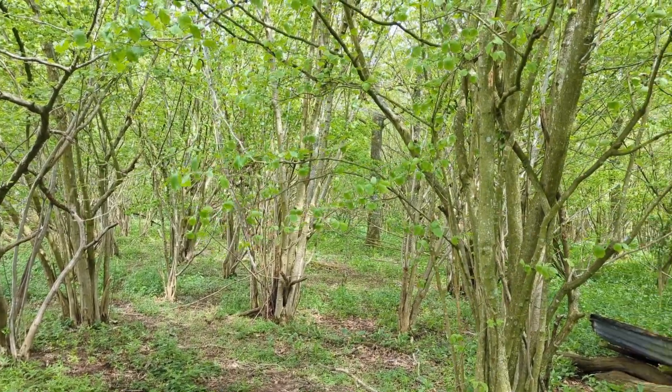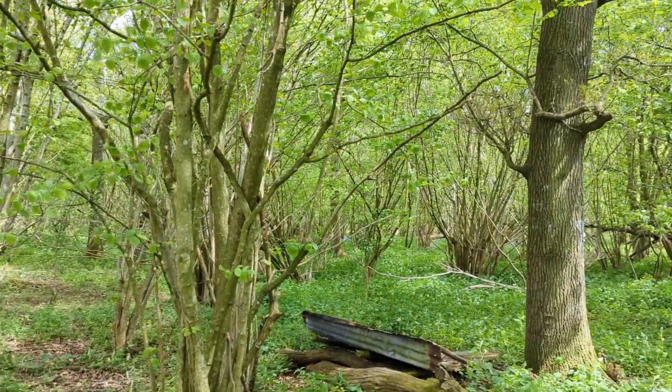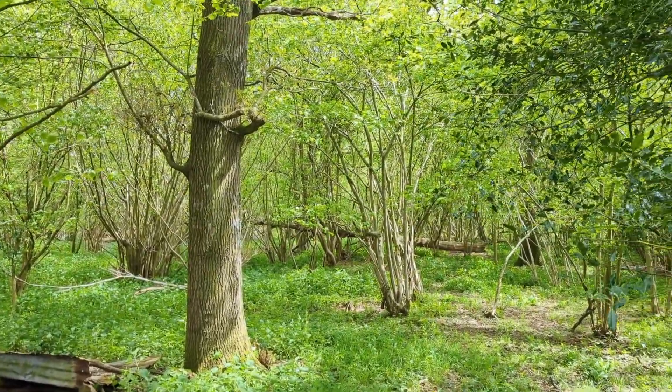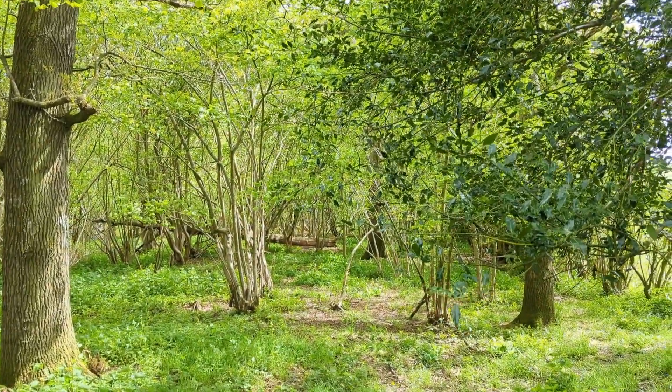These woods are allegedly ancient woodlands. It hasn't so much got lots of ancient and veteran trees — there's quite a lot of coppice and oak trees, which is traditional fairly classic woodland — but it is an old woodland that's had trees there for a few hundred years. It's kind of an ancient woodland by default. Anyway, more about what we were doing.